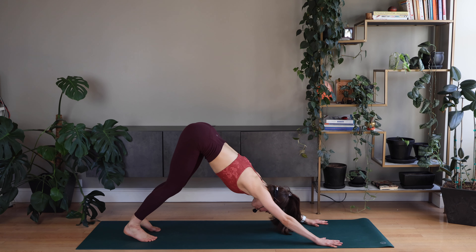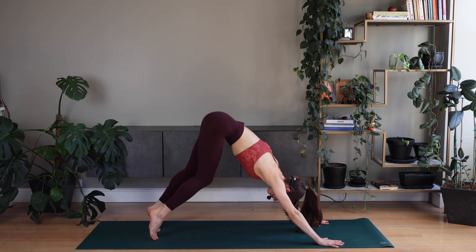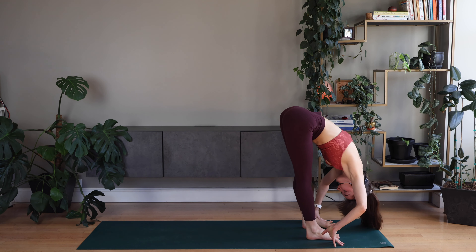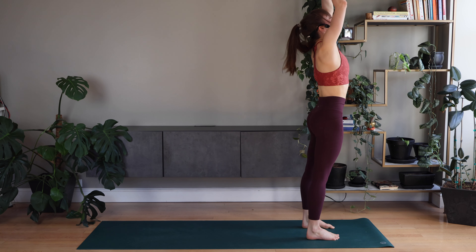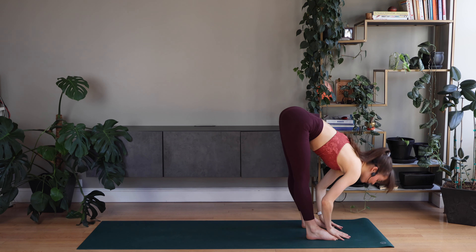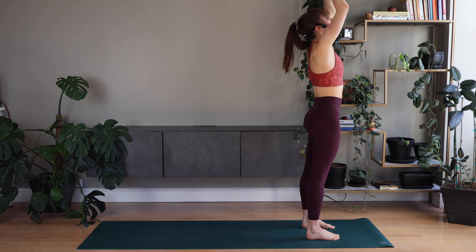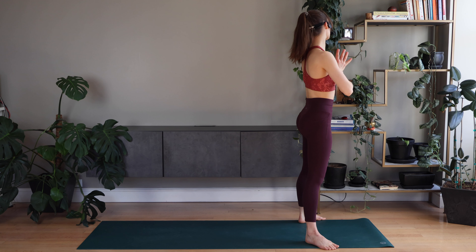Good. Just breathe in down dog, or take child's pose if you need it. Walk forward now to forward fold. Rising up, reach your arms up, palms down to the center, arms up, forward fold. Coming back up, palms down to the center — widen your feet to squat down. Back up, a little faster.